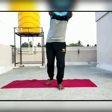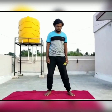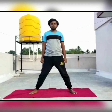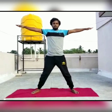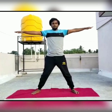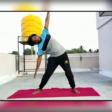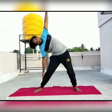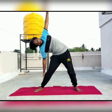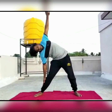Trikonasana. Slowly come to standing position. Stand straight with your legs apart and raise both hands to shoulder level. Inhale and raise your left arm, bending towards your right, with the right hand fingers pointed towards the toes. Stay in this position for a minimum of one minute.